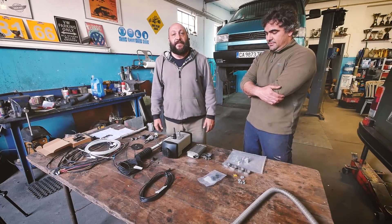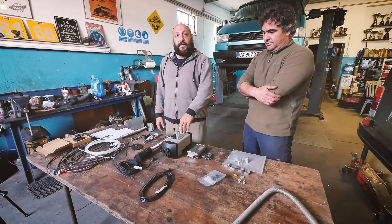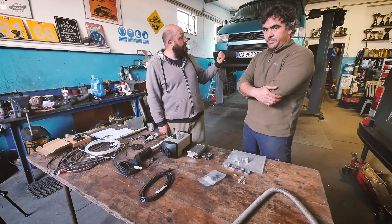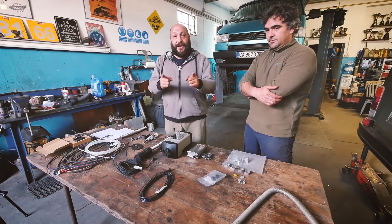Hi and welcome to this new video from us by Spaglia Digital Nomads. Today I want to show you how to install this Webasto Airtop 2000 on a T4 like ours, with the help of Rodrigo from Old School Garage. Keep watching!